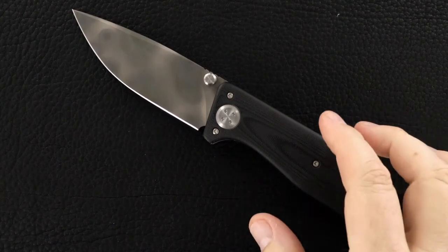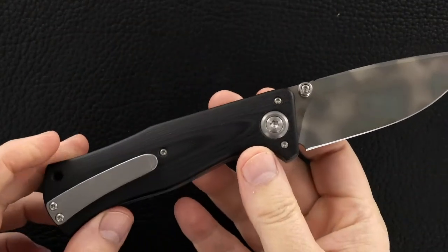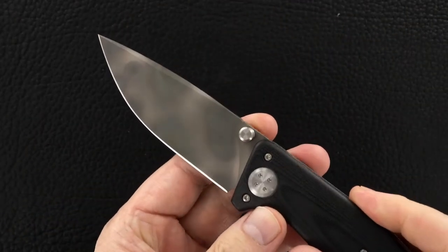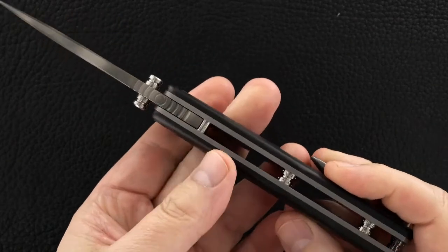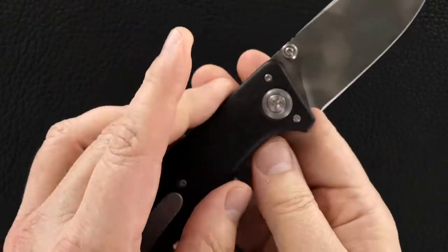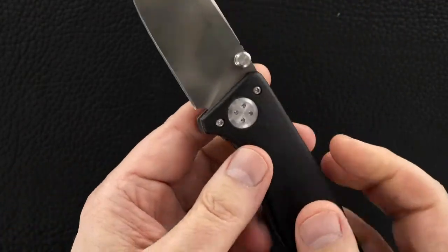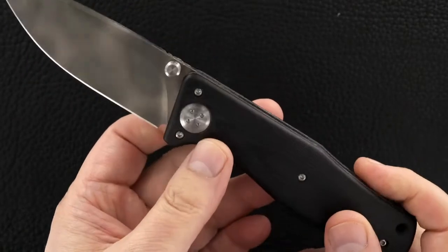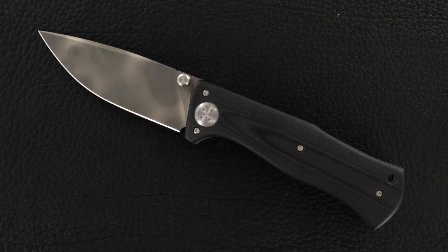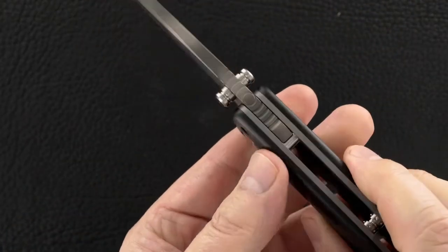Hey guys, I know it looks like a Todd Rexford Epicenter — he even signed it — but what's throwing me off are the proportions. It's definitely bigger, a little more overbuilt, maybe a little less refined. That doesn't mean it doesn't work as well, but these proportions are not necessarily what we're used to from Todd. It is a Todd Rexford though, and I talked to him a little bit about it.